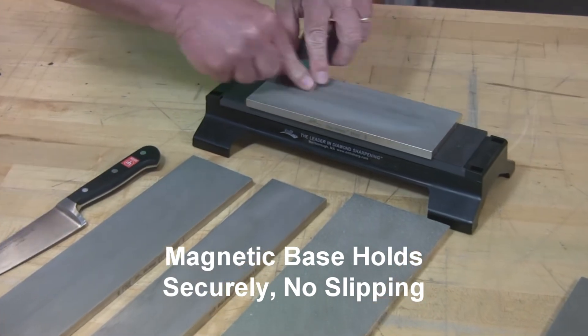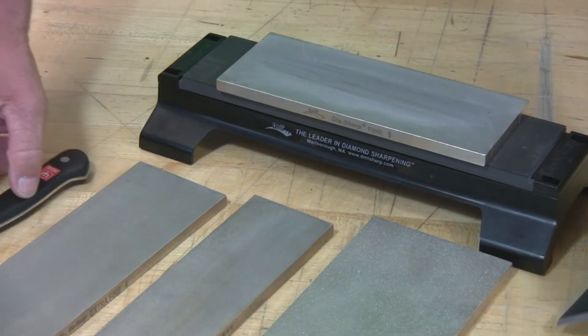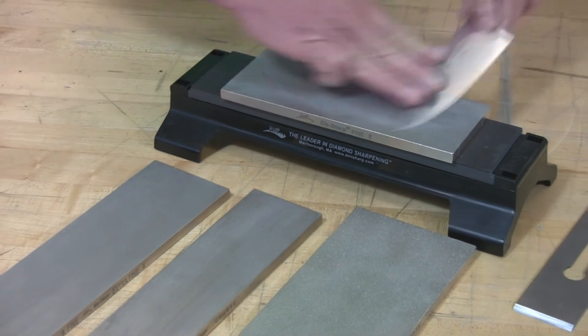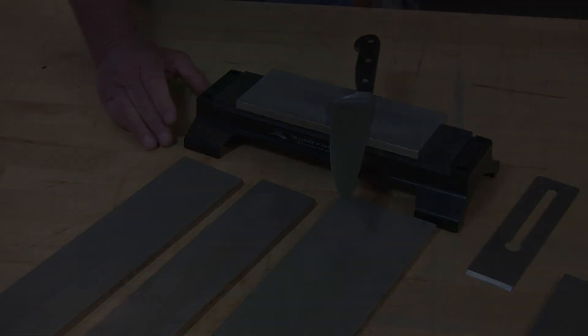Plane irons — no fear of the diamond stone walking — or kitchen knives. And that is our new magnetic base insert for our Duo base.